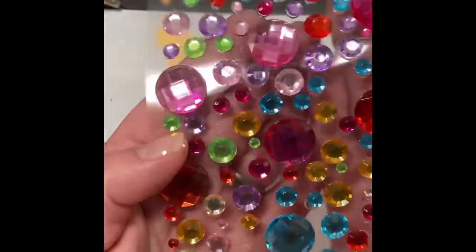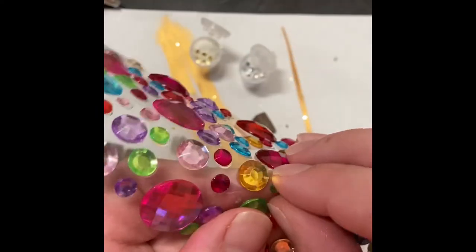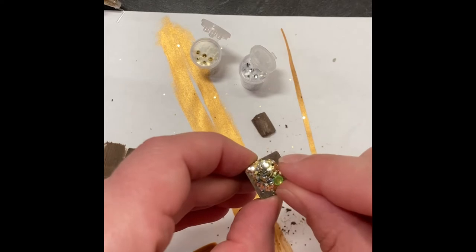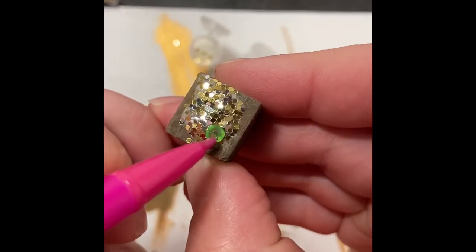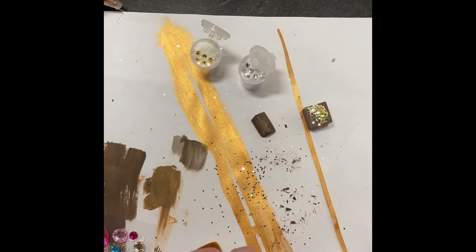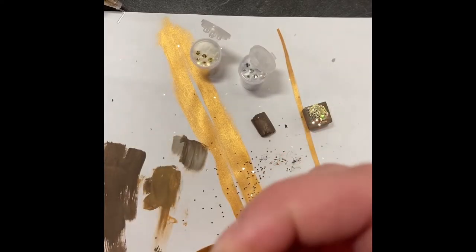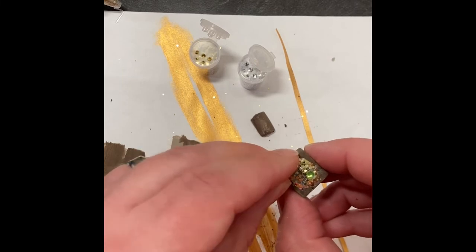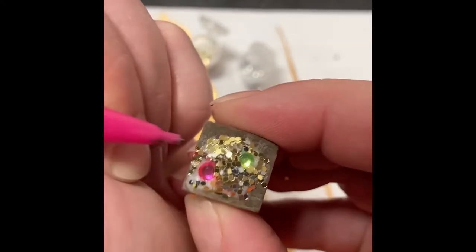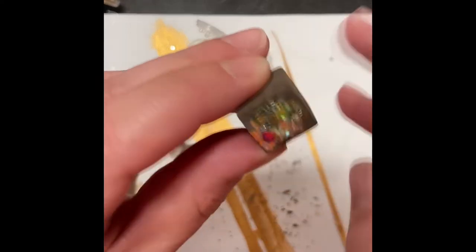Taking a sheet of sticker gemstones also from the Dollar Tree, I just grab a couple of the little ones and place them into the glue on top of the treasure chest. I'm taking a pencil and just pushing it down to make sure that the gemstone is stuck in the glue. Getting gold and silver is always fun in D&D but getting those gemstones is equally rewarding, so let's go ahead and put a couple in there. When you push them in you may see more of that glue showing through — go ahead and grab a little more glitter and sprinkle that on to cover up the glue.